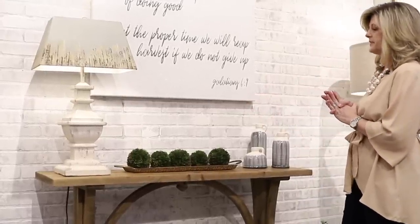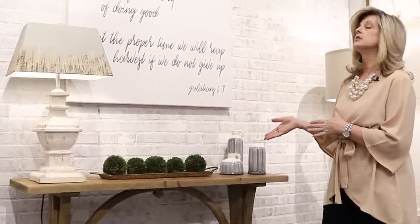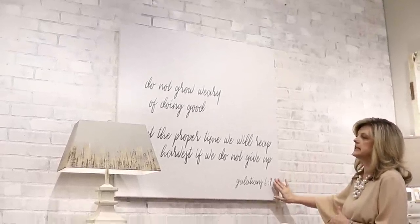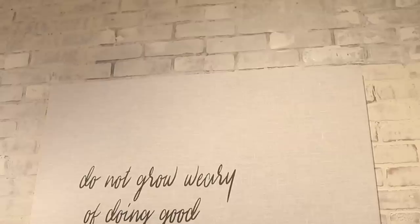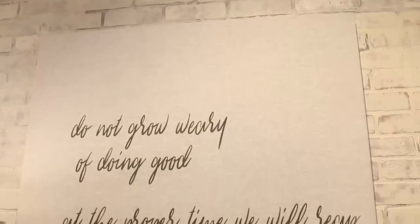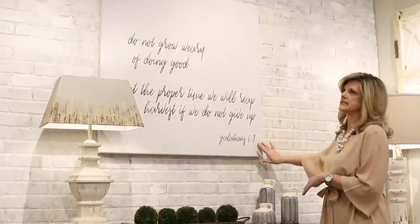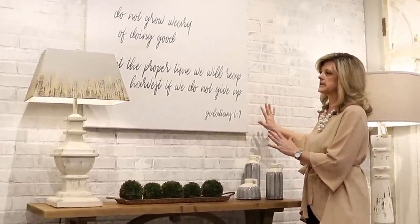Now let's talk about the next thing I would pick after the console — I'm going to pick my artwork. For this one I picked a beautiful linen sign. It says 'Do not grow weary of doing good. At the proper time we will reap a harvest if we do not give up.' Galatians 6:9. Love this — perfect size.